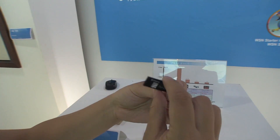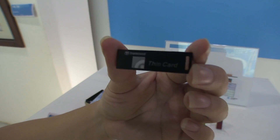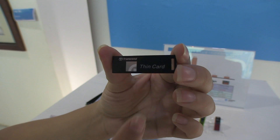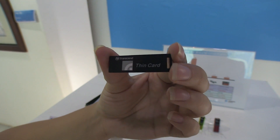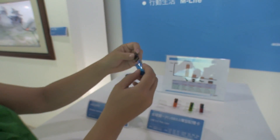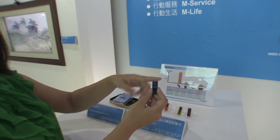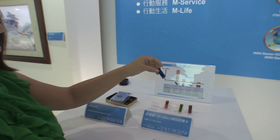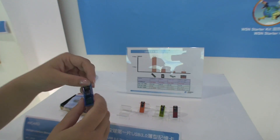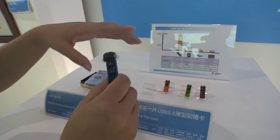If we check out the back, it actually says Transcend and it's got the e3 logo. This could be a two terabyte flash drive — so imagine that going into your tablet. Unbelievable.